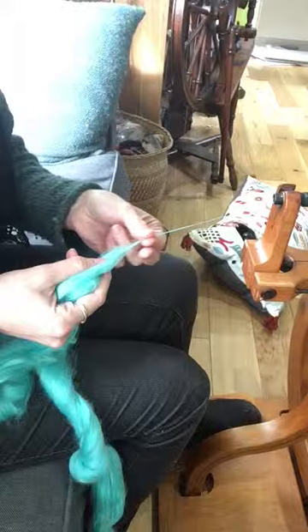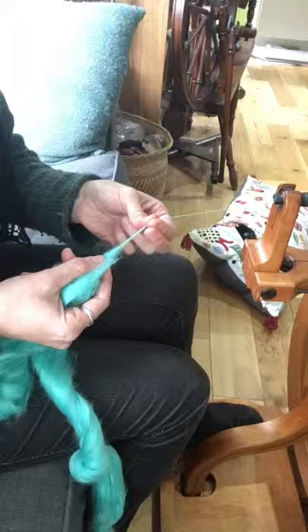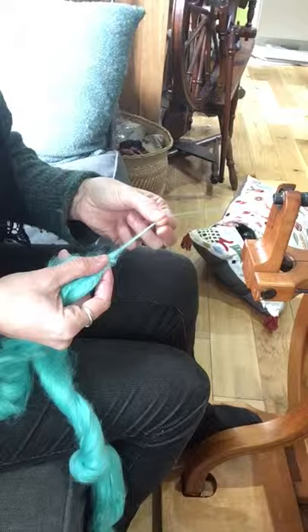This is just a short forward draw, and what that's doing is aligning the fibers as I spin. That's going to maximize the shine we get from tussah silk. Tussah silk is a matter fiber than mulberry, and if we want to maximize the shine, we spin it using a short forward draw.